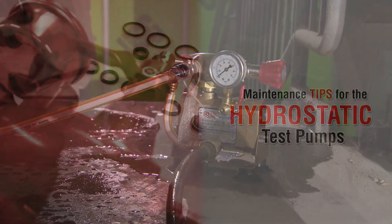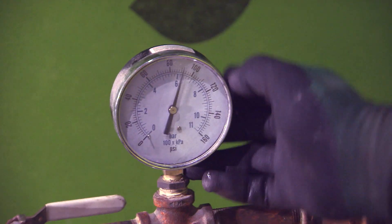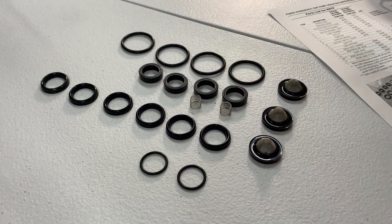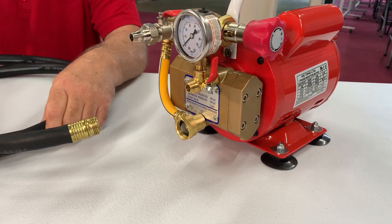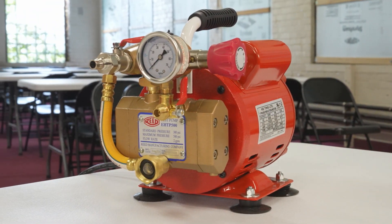Reed's hydrostatic test pumps are designed for pressure testing water systems in both residential and commercial buildings. Just like any high-quality piece of equipment, the test pump may require general maintenance. Here are some tips to keep in mind in the event that your pump begins to lose pressure.